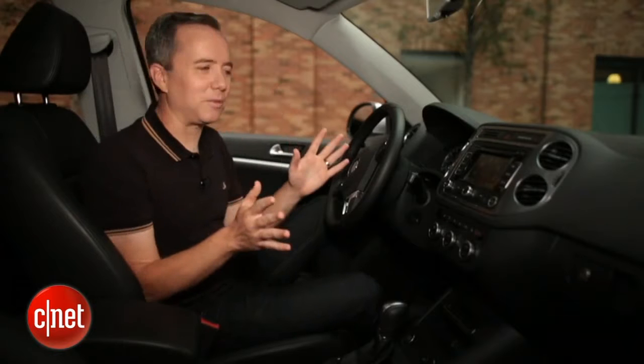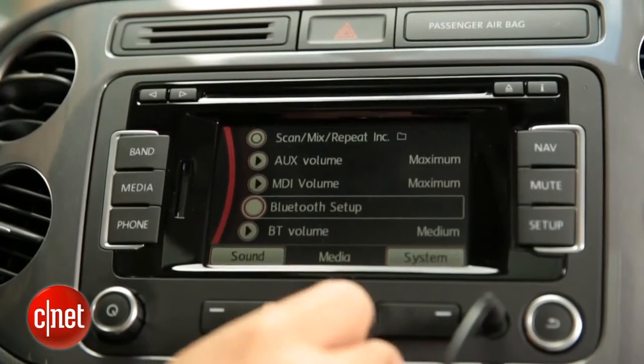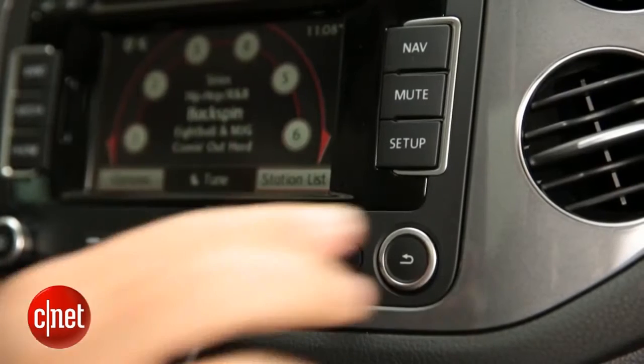In a perfect situation, you're going to have a brand new car like this one. It's going to have USB ports for charging and connecting to your stereo, a Bluetooth wireless connection for taking calls and listening to music, and an aux input for everything else.